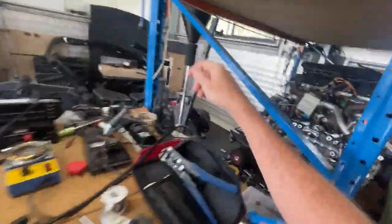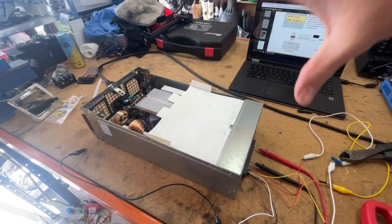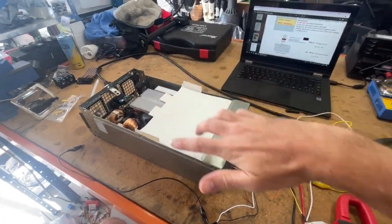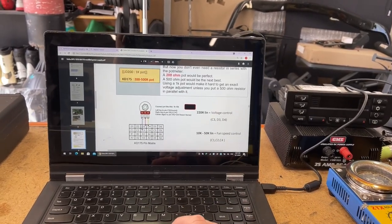Let me just power it down and disconnect it from the mains. You can hear it's still running — that's the capacitors in there storing current. Very easy to hurt yourself if you don't know what you're doing with this stuff.